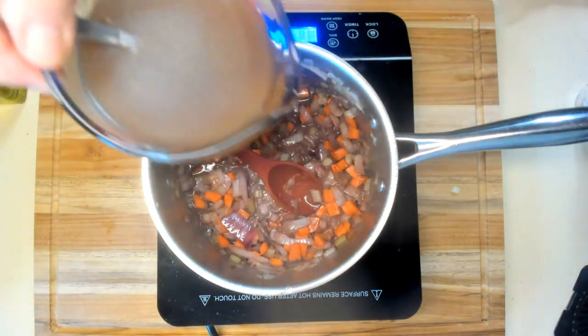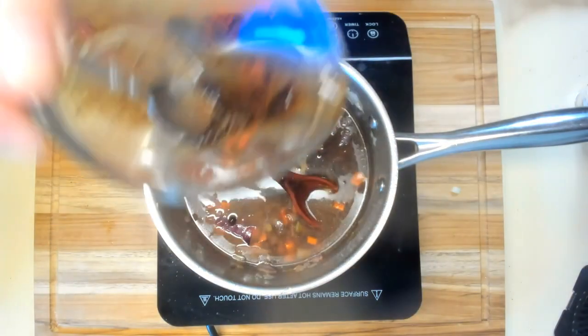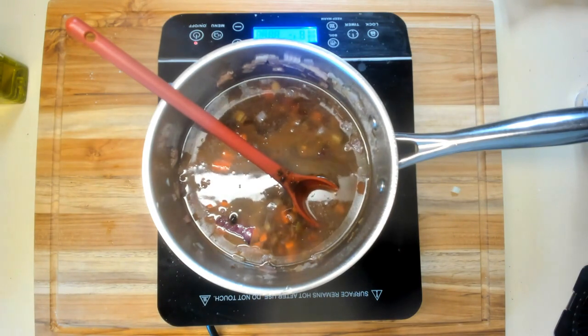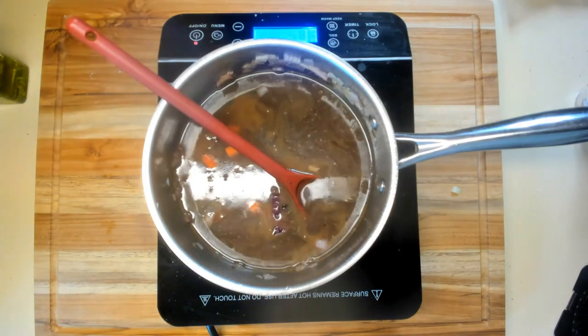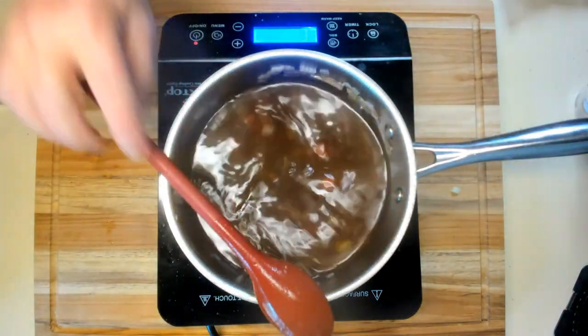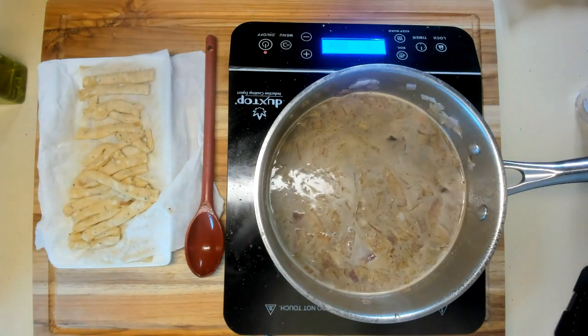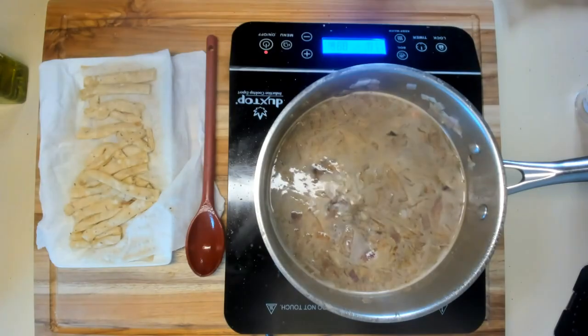Now I'm going to add two cups of Better Than Bouillon. It didn't all mix in, but it will as it goes. Then I'm going to add another two cups to clean out my container, so it's really four cups of beef broth total. I'm going to raise the temperature to get it up to boiling. While this is coming up to temperature, I'm going to add a couple of tablespoons of tomato paste just for flavor.